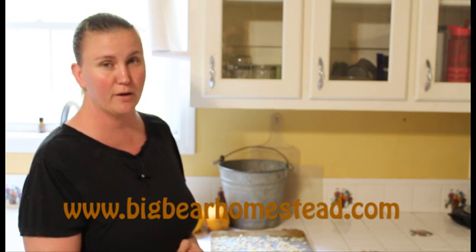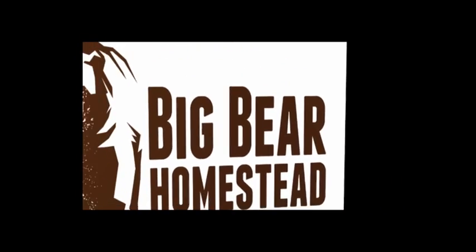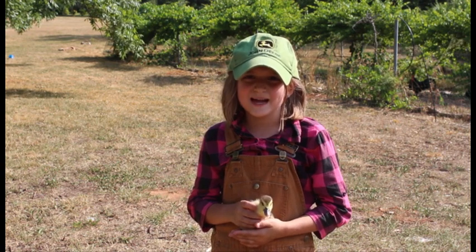Thanks for coming by and checking out our video. Check us out on Facebook, give us a like, and find us on Twitter and at our website, www.bigbearhomestead.com. Obviously you found us on YouTube — if you haven't subscribed, go ahead and do that. As always, have a nice day. Now come back, you hear?